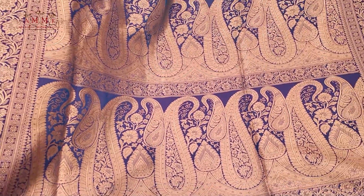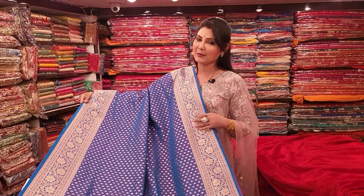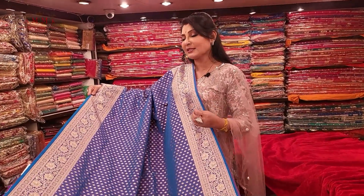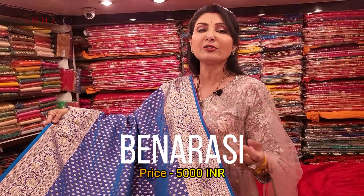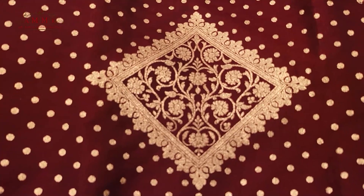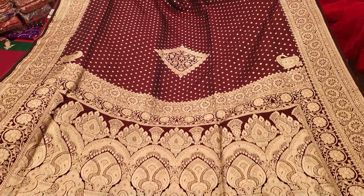Absolutely creative and beautiful. Looking at the back side, the color combination — dual color usage. I'm thinking about how it's okay, lightweight and affordable range. A beautifully bootydar Banarasi — price only five thousand — with dual color tone. A very attractive collection.